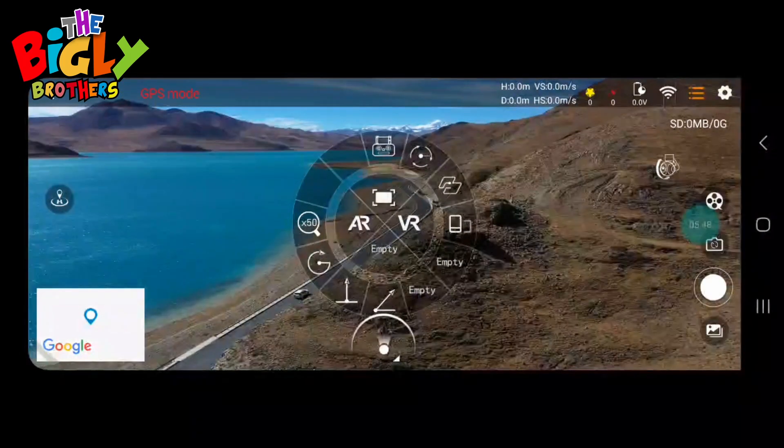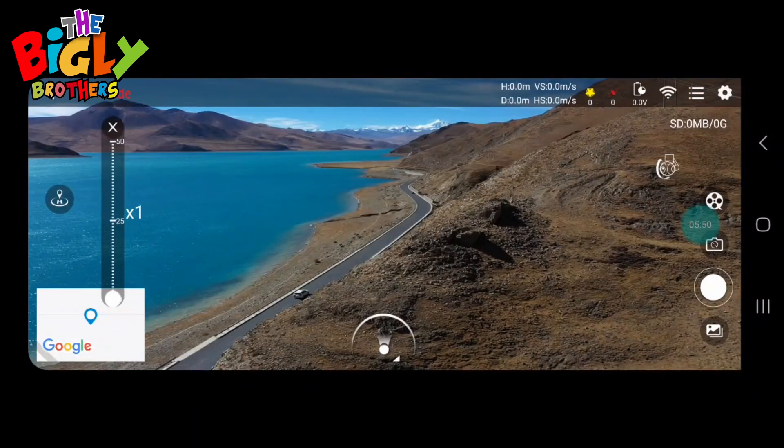Finally there's the 50x zoom — click on it and you have a 50 times zoom lens that you can adjust accordingly.